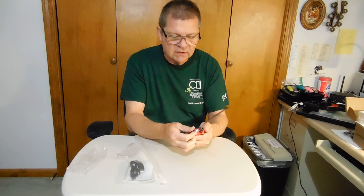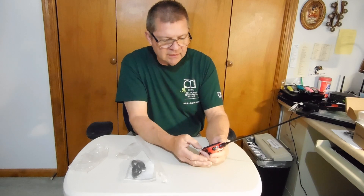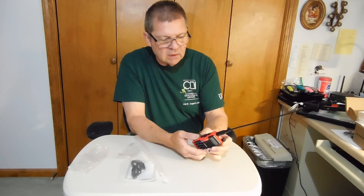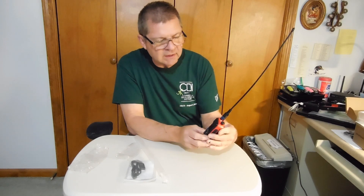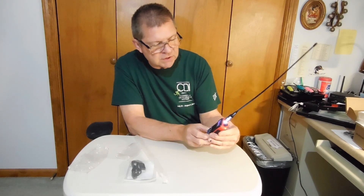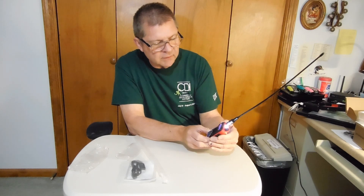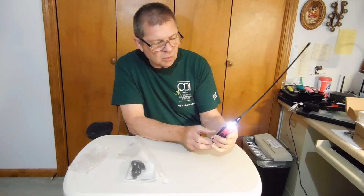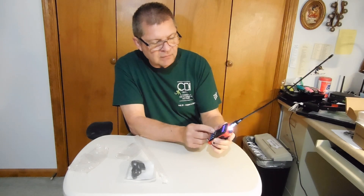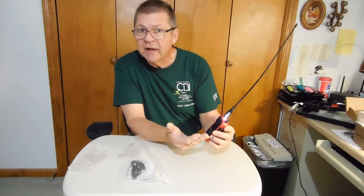Alright, let's turn this thing on. Channel mode — let's see what kind of reception we might get. It has a call button and a monitor button down here. The alarm works and push-to-talk works. It has an A and B selector, so it's a dual band radio.